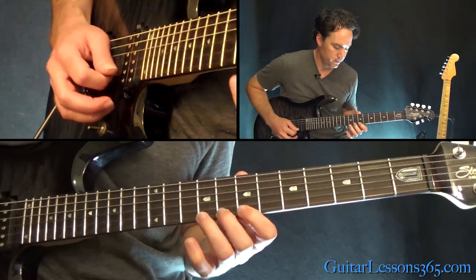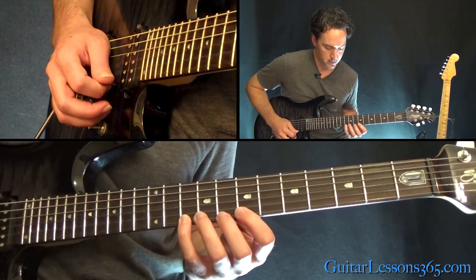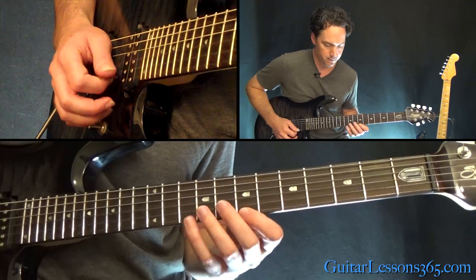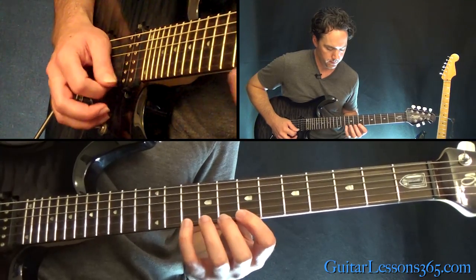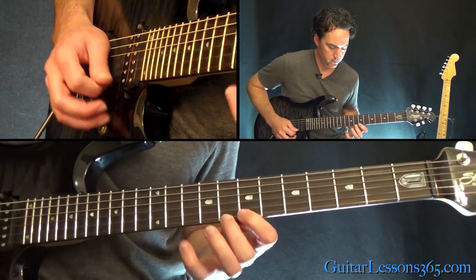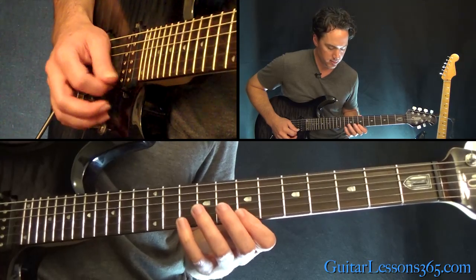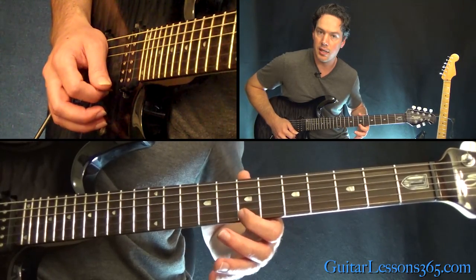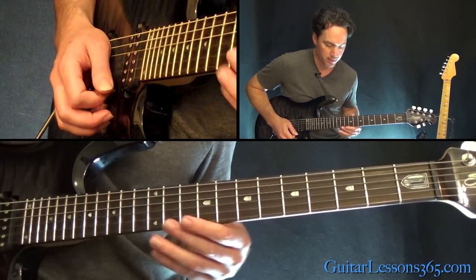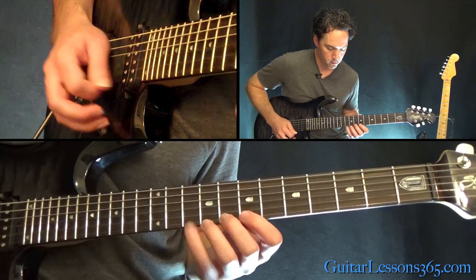From there we have this. That's 7, 8, 10 on the high E string. Back down to 8, 10. And then a quick little hammer pull, 7 to 8, back to 7 there. Over to 10 on the B. Back to 7 on the high E. And then you basically go 10, 8, 7, 8, 10 on the B. Then up to 7, 8, and then a quick little hammer-on between 8 and 10 there, and it kills the note.